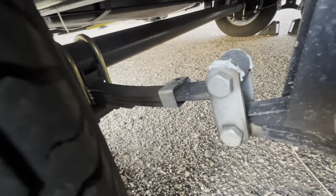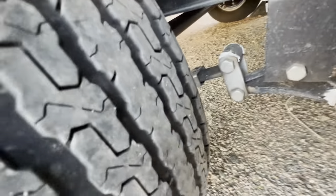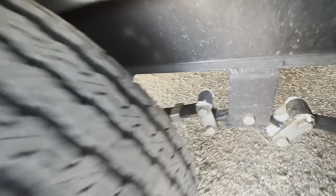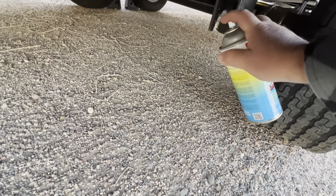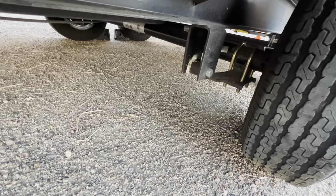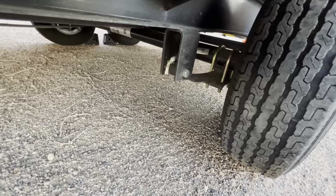If you really wanted to get creative, see where there's two or three leaf spring packs — you could spray it in between those, they get a little squeaky too. Pretty much anywhere there's metal on metal, that's where you're going to look to spray this. Back here you can see where sometimes that touches and sometimes it doesn't. As that trailer flexes, that right there is going to rub, and that's where you get your squeaks from.